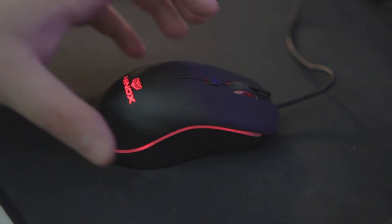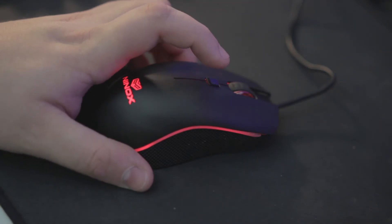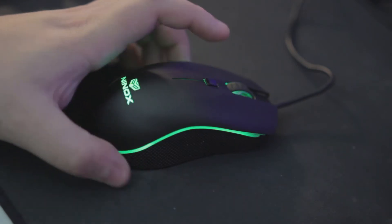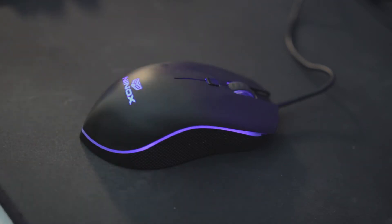Now, when you know it's fully reset, you actually will push the profile button, and there should be three profiles: red for 400, blue for 800, and green for 1600. And all three of these profiles can be fully customized.